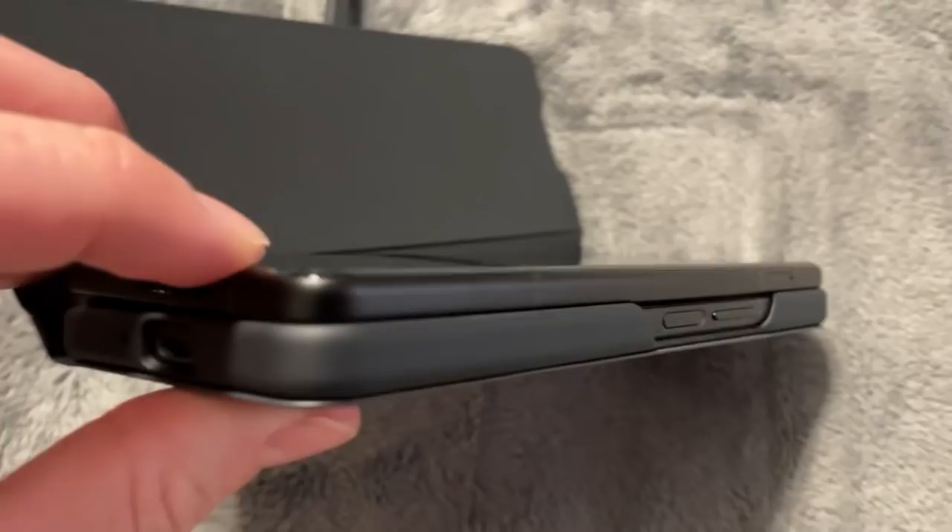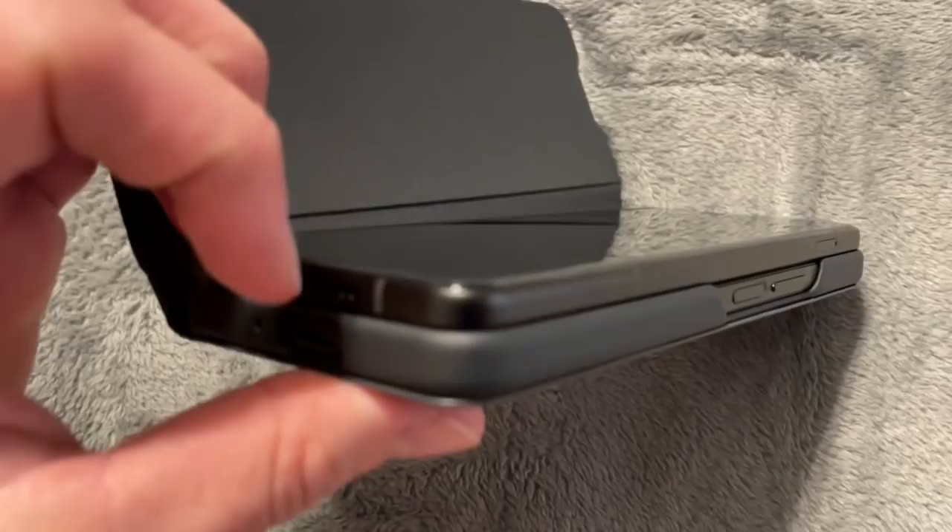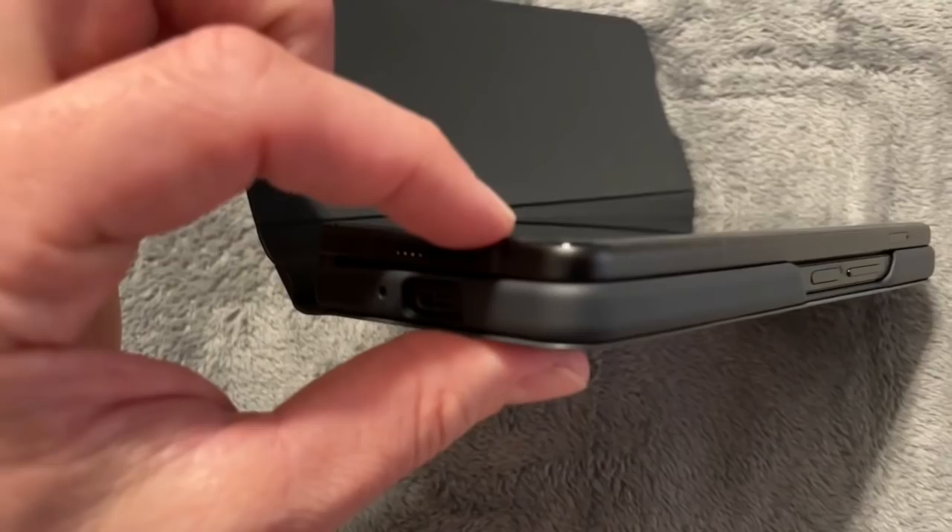This does have the screen protector on the front and it has the one on the inside. The other thing I couldn't seem to find was the edges here — they are not rounded. If they are, it is so minimal that you could totally put a standard tempered glass screen protector on here, which is what I'm going to do.